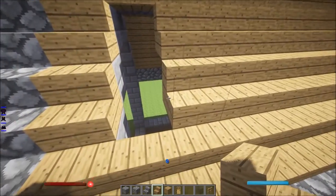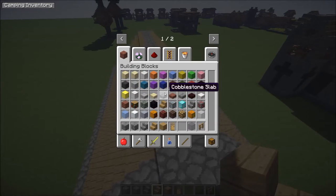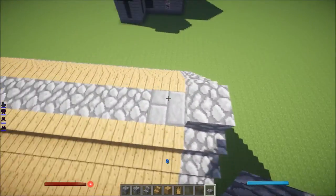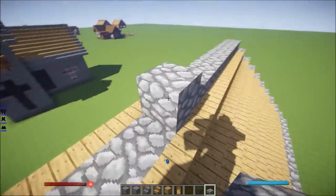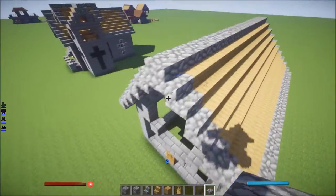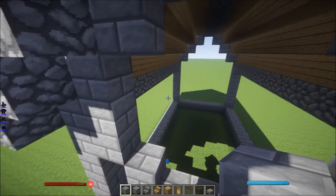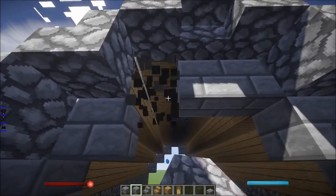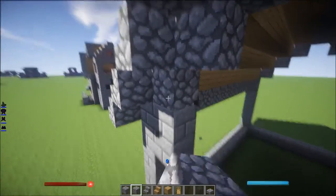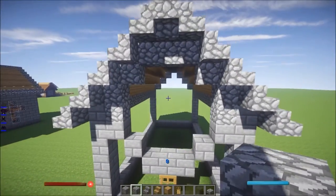Alright, we are almost done. Now what I forgot was this one — cobblestone slab. That's done. Now this one should be like this, but since we are changing this to cobblestone, let's change this to cobblestone. There we have it.